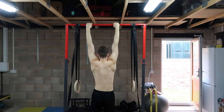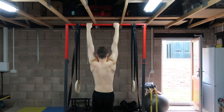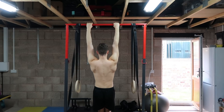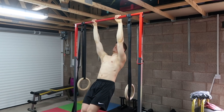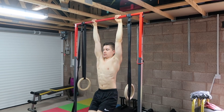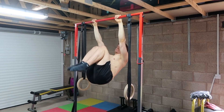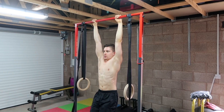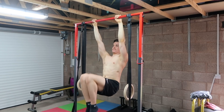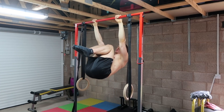Bodyweight training is all about leverage. To make the scapula pull easier, simply don't pull as high — scapular retractions are a great option here. To make it harder, pull higher, or perform an arching pull where you do a scapular pull and then raise your legs up like a hanging knee raise before coming back down with control. This builds the lower traps and lats and is a great progression toward the front lever.